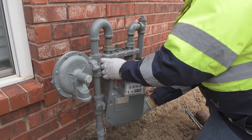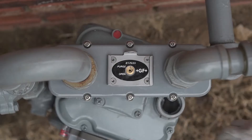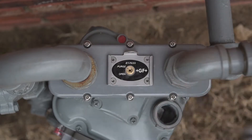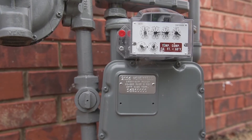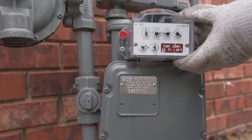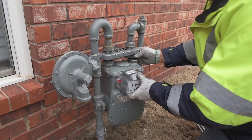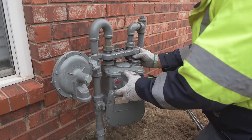Now, replace the meter by connecting the inlet side, being sure to include the appropriate sealing gasket. Turn the Co-Pilot's security key to the purge position. Gas is now flowing through the bypass as well as through the meter. The purging process is complete once the one-half cubic foot dial makes a full revolution on the meter index. The replacement meter is now full of gas and the air has been purged.